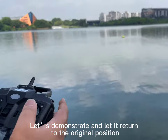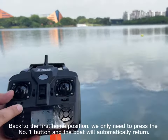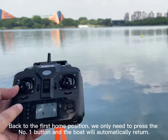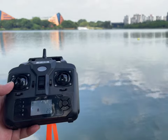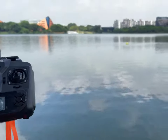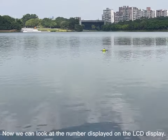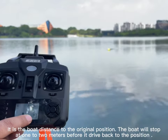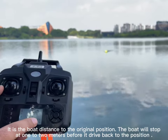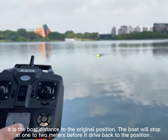Let us demonstrate returning to the original position. To go back to the first home position, we only need to press the number 1 button and the boat will automatically return. The number displayed on the LCD shows the boat's distance to the original position. The boat will stop 1 to 2 meters before it reaches the position.